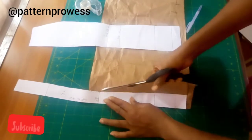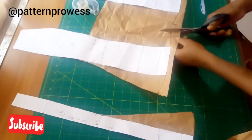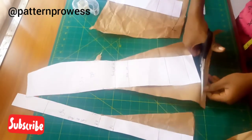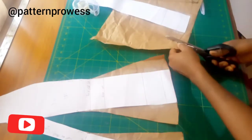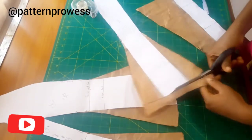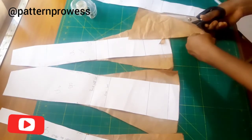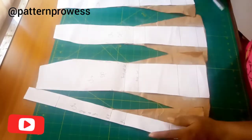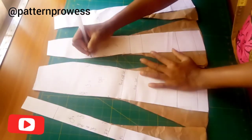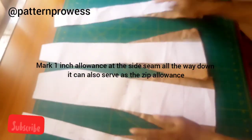I'm going to cut out my flare pieces. Here is my six-piece girl's skirt pattern. For my center front one, I'm going to be adding 0.5 inch seam allowance between panels and one inch at the side seam. I'm going to add 0.5 inch all the way down and mark my one inch at the side.